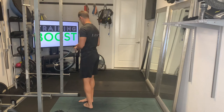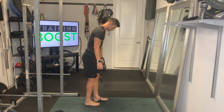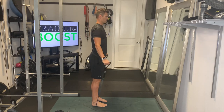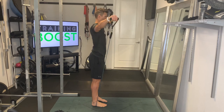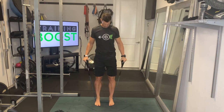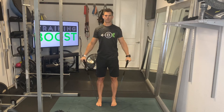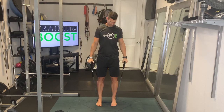Now we're going to show you a side delt raise. For this one, we're just going to stand on the band, feet about hip width apart, hands at the sides, and bring the arms up to the sides until they're parallel to the ground or about the same height as your shoulder. Try to keep your core nice and tight and head and neck neutral. Showing you the same movement from the front — bringing those arms up until they're about parallel to the ground, hands about level with the shoulders.